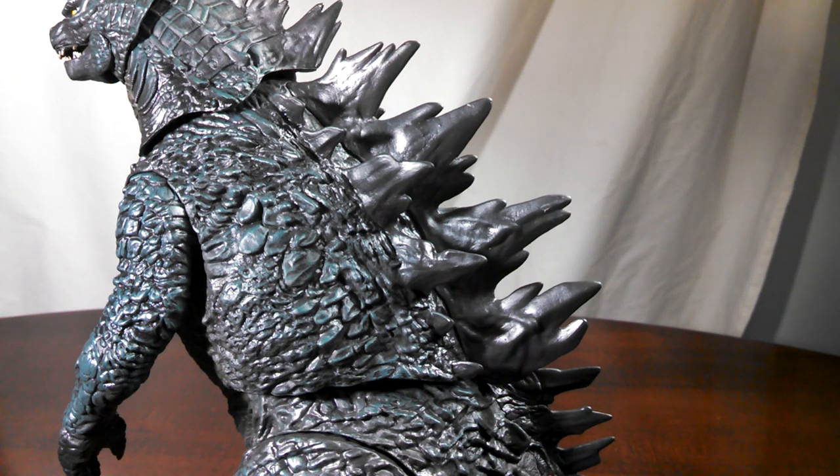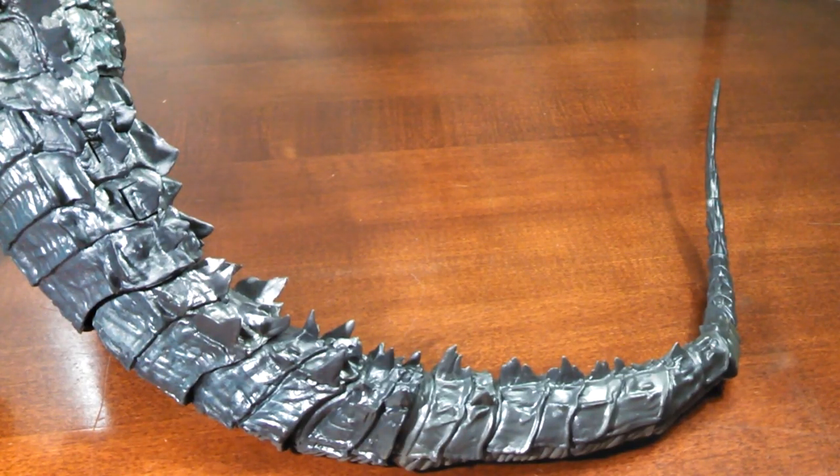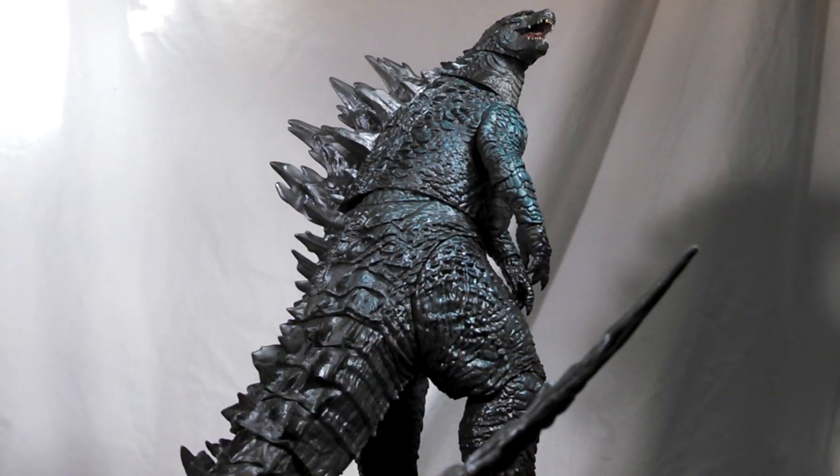It might not bother everyone, but it is very annoying to me. And last but not least, a look at the tail — it's very nicely done. Overall, this big lug looks pretty solid and probably won't disappoint most. As a big 2014 Godzilla, this guy hits the mark pretty well.